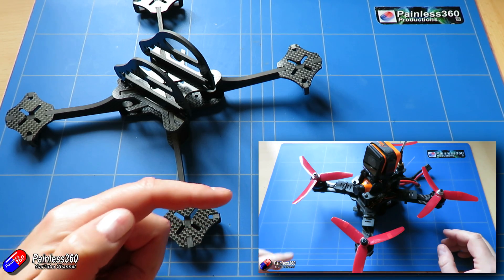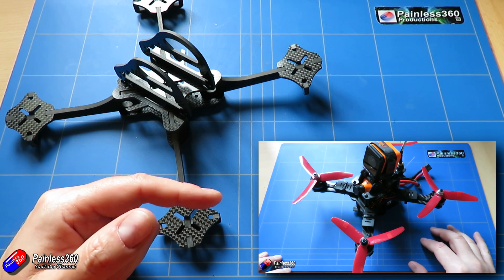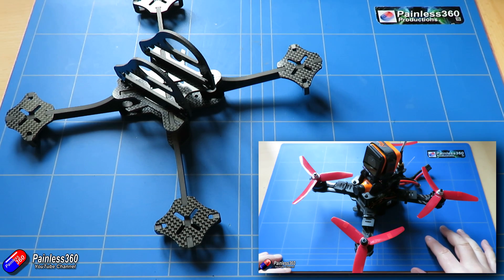In fact, we've just replaced the motors on that build because I was getting problems with the bearings in the Foxeer motors and getting an awful noise from the frame. We've just swapped those out for some DYS motors — some 2205 2300s — and we're having a much better time with it.